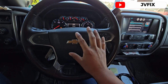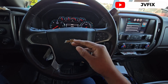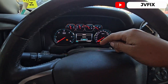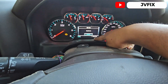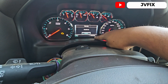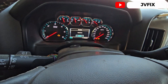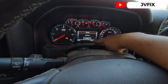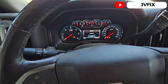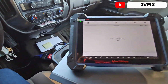Every time you replace the transmission on these trucks you have to reprogram the module because it comes blank. The way to know the module is blank is when you install the transmission and you don't see the lower dot on the PRNDL — it doesn't matter how many times you move it, it just stays there. You'll also be followed with messages about the stability system and all that.